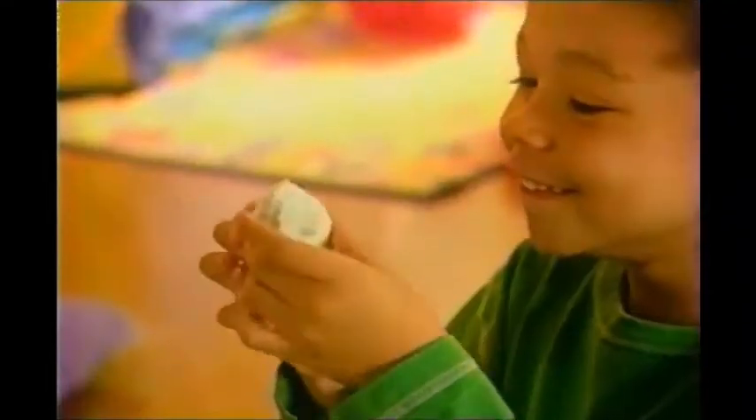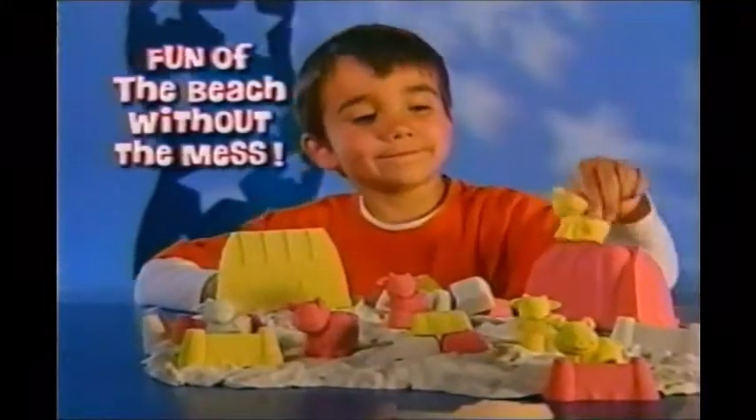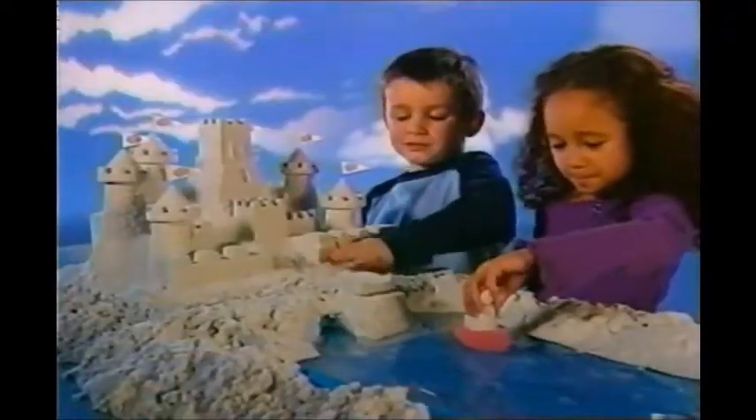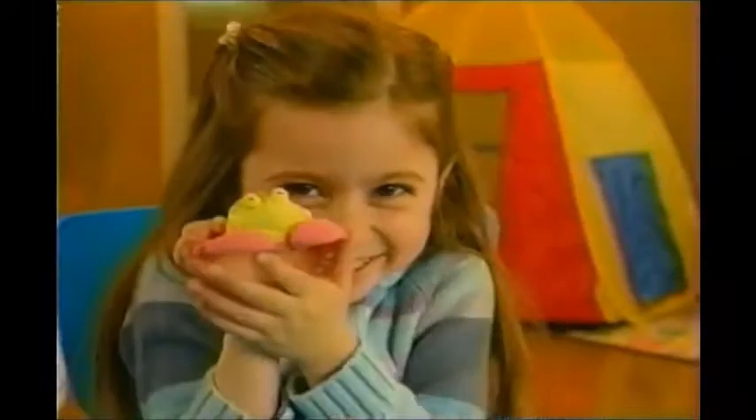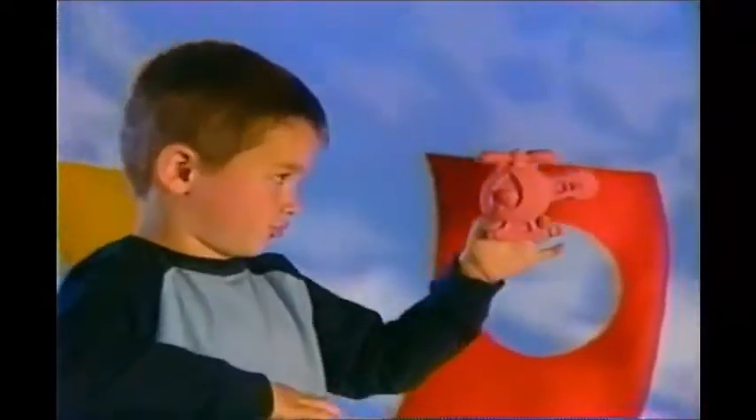In no time, you can turn Moonsand into a wonderful creation. It's like the fun of the beach without the mess. And look, Moonsand won't absorb water like regular sand. Make magnets and games and gifts for your friends. And with even more sand, the fun never ends.